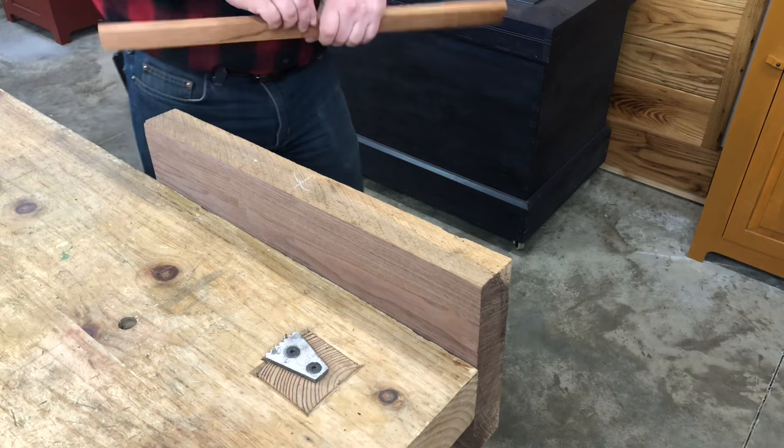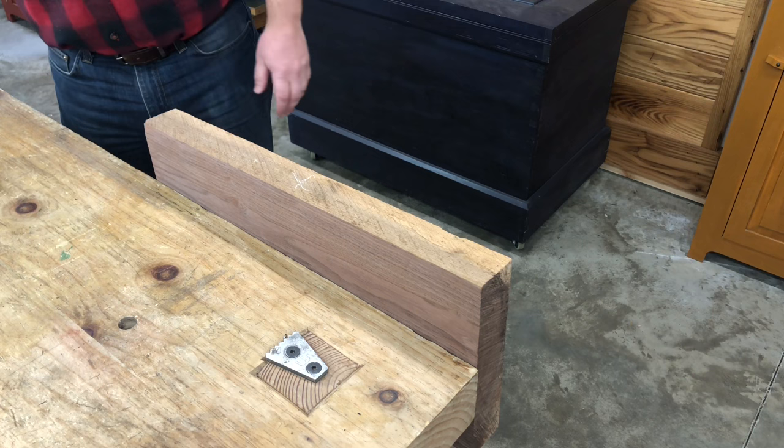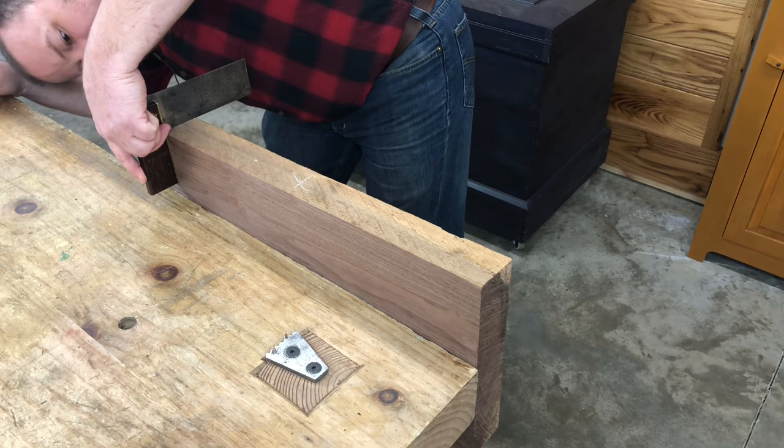After choosing which edge I'd like to plane, just like with the face, I'm going to start by checking the current condition of the edge of this board. I can see by checking with my winding stick that this edge is hollow from end to end, so I'm higher on these two ends. The edge is also not perfectly square to the face of the board, which is not unexpected.